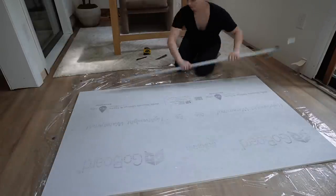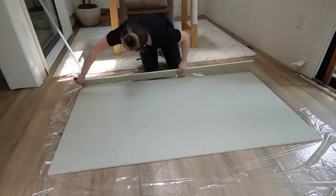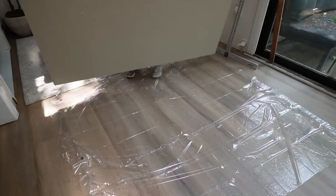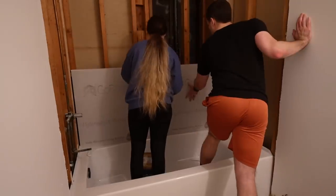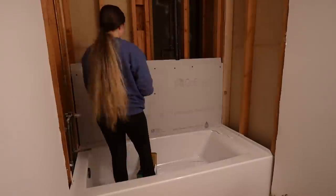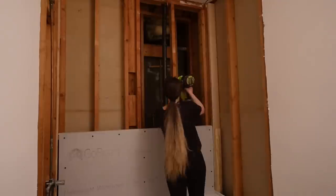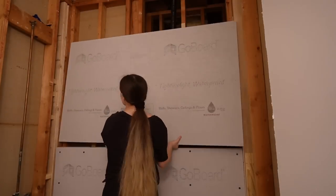Go board is a 100% waterproof foam board. You can actually cut it with a utility blade — it's lightweight and super easy to use, much more simple than cement backer board. I'm using my T-square and utility blade to make sure I'm getting a straight cut. Sometimes I scored the first round and then did the deeper cut the second round, then you just snap it in half and cut the back, kind of like drywall. Once I dry-fit everything, I went ahead and used the special go board screws to put it directly into the studs we just put there for the shower shelf.